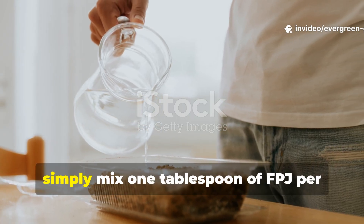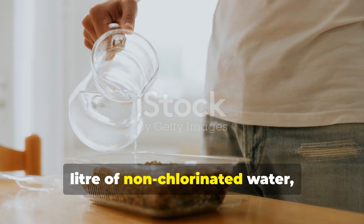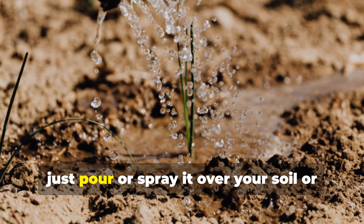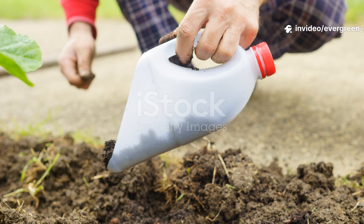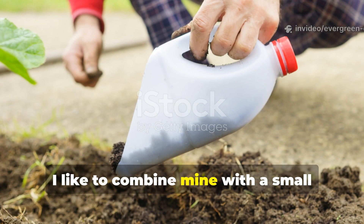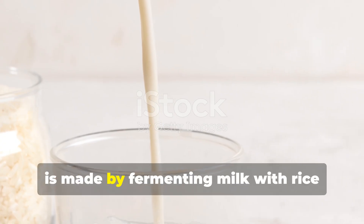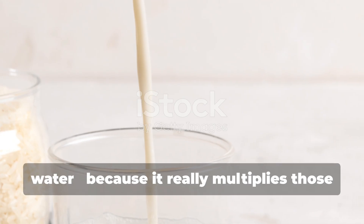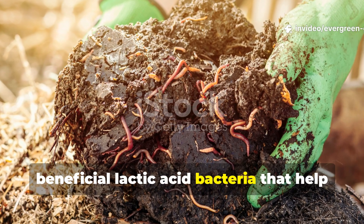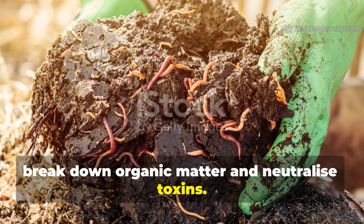To apply it, simply mix one tablespoon of FPJ per litre of non-chlorinated water, roughly a one-to-five-hundred ratio, then pour or spray it over your soil or mulch layer. I like to combine mine with a small dose of lactose serum, which is made by fermenting milk with rice water, because it really multiplies those beneficial lactic acid bacteria that help break down organic matter and neutralize toxins.